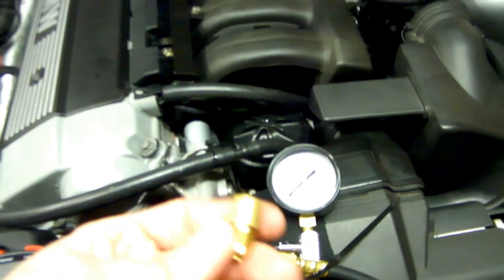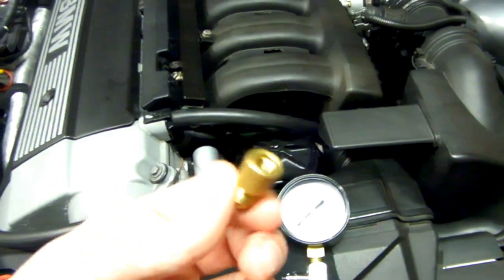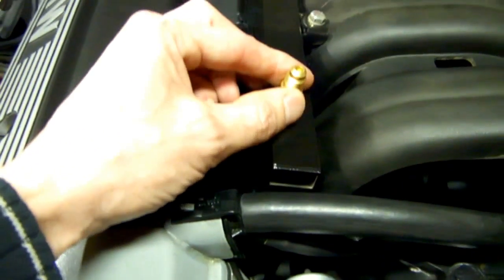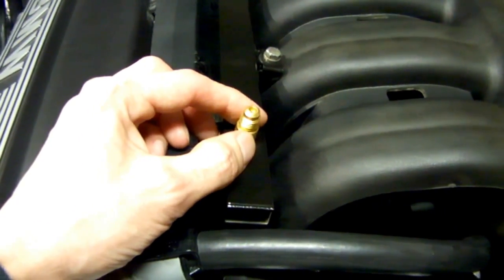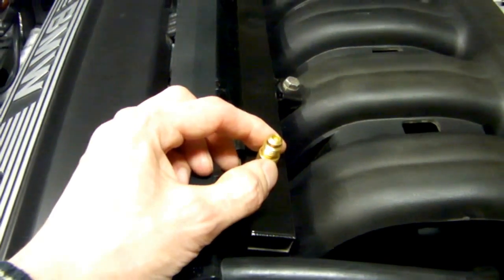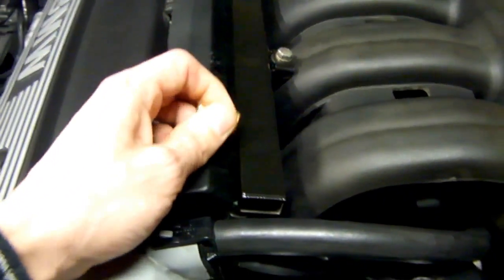This tester came with a Schrader valve adapter. This threads into what looks like a bicycle tire valve stem, and it's usually located on the fuel rail, either in the front or on top. You take your adapter, thread it in, and then hook up your tester to it. At that time, you can either start the car and monitor your pressure, or bypass the fuel pump relay and turn the pump on and read your pressure that way. It's really super clean and easy to hook up. But unfortunately, on this E36, there's no test port.